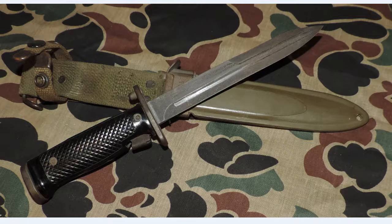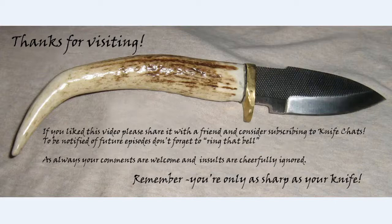If you have any insights into the M5 bayonet that haven't already been mentioned in this video, please share them in the comments section and I will get back to you. Thanks for visiting. If you like this video, please share it with a friend and consider subscribing to Knife Chats. To be notified of future episodes, don't forget to ring that bell. As always, your comments are welcome and insults are cheerfully ignored. Remember, you're only as sharp as your knife.